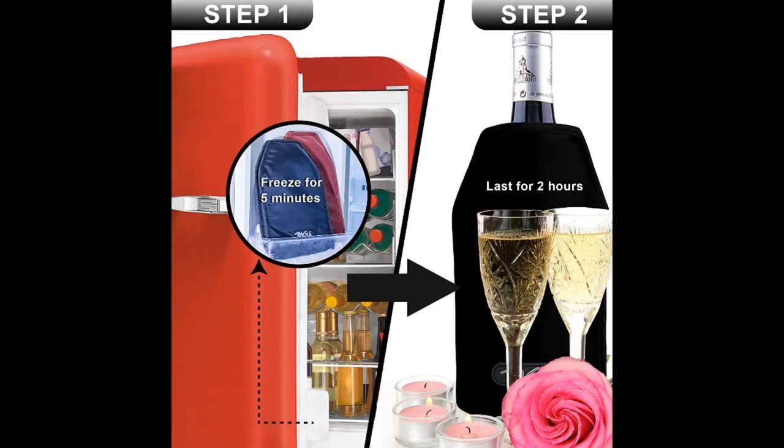The wrap is placed in the freezer for around two hours. Once chilled, you simply place a bottle of wine inside of the wrap and it will help you chill your wine and keep it cool. The manufacturer claims that the wrap can cool an entire bottle within just 10 minutes, and the chilled temperature will also be retained for up to four hours.